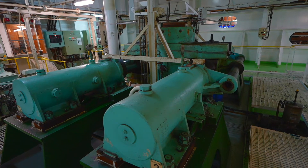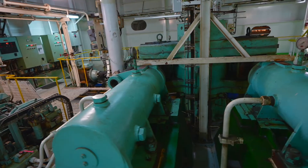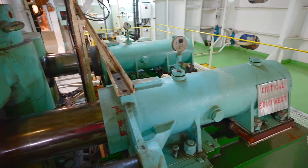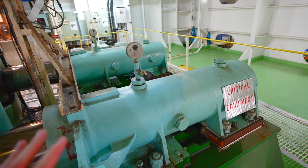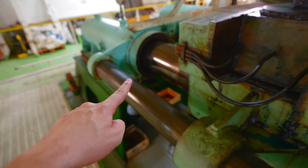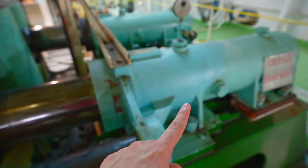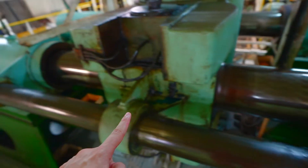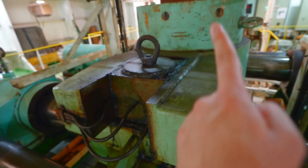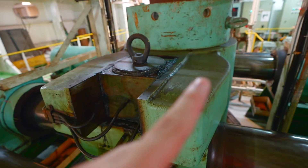The steering gear motors are electro-hydraulic — they use electric motors to pump oil in order to turn the steering gear. We have here the electric motor. The electric motors pressurize these hydraulic chambers, and each hydraulic chamber pushes this ram. The ram is pushed either from one chamber or the other, and this ram is connected to a cylinder.